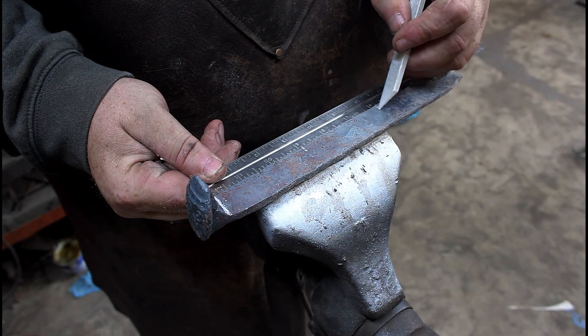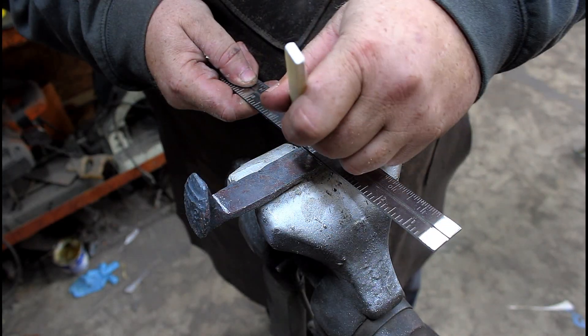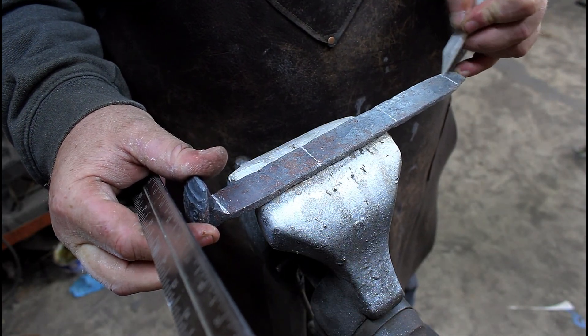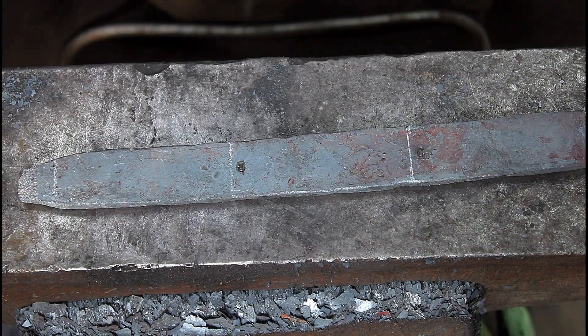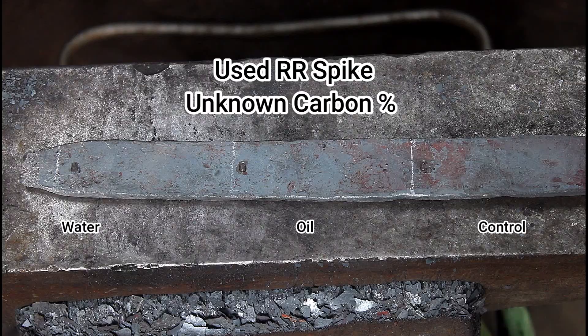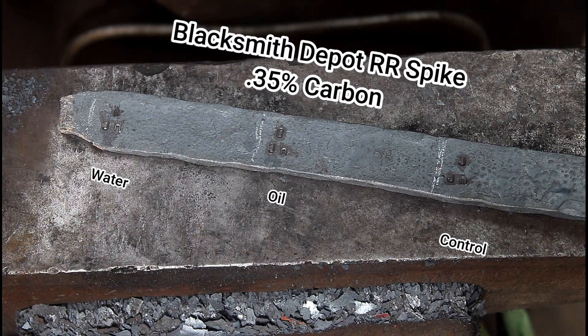In blacksmithing, spikes are novelty — they're recognizable, nostalgic. People love the story behind them. That's why you see them forged into knives, bottle openers, hooks, just about anything you can imagine.